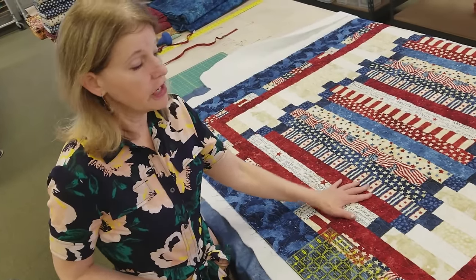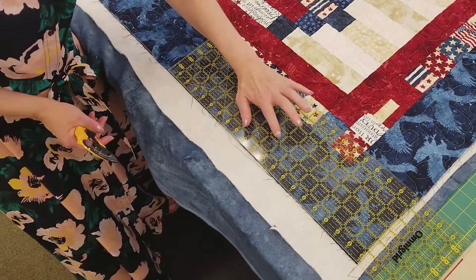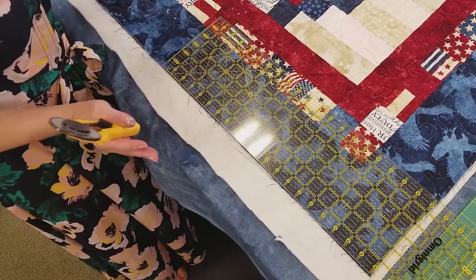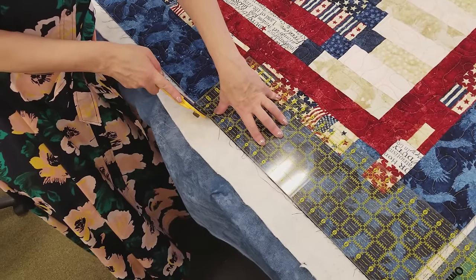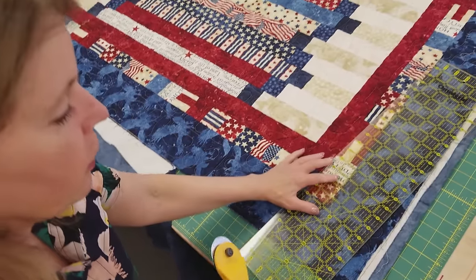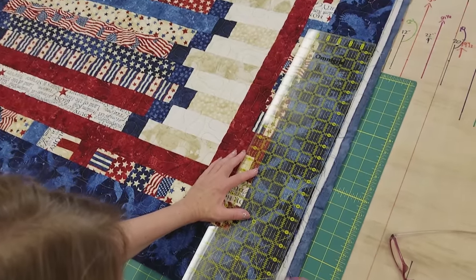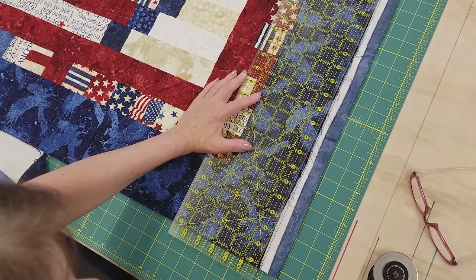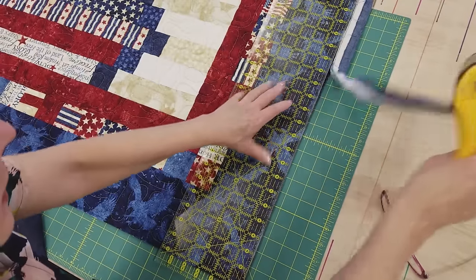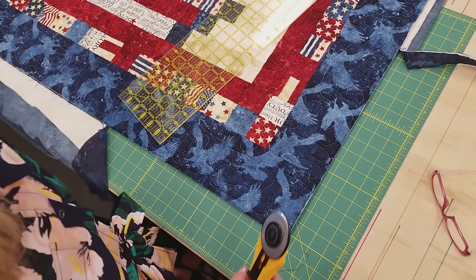I have my quilt fresh off the quilting machine, so I need to trim off the extra backing and batting. I like to use a clear plastic ruler — even though the borders were cut perfectly straight, quilting always distorts them a tiny bit. I'm going to trim all the layers all the way around the quilt to give a nice straight edge, which makes it really easy to get the binding on.